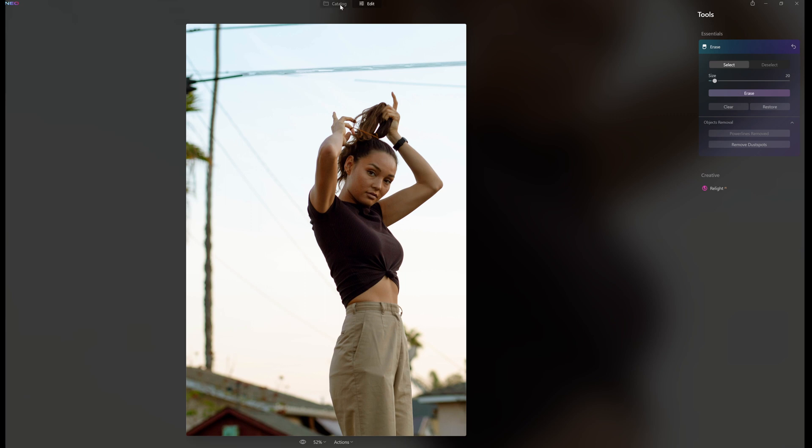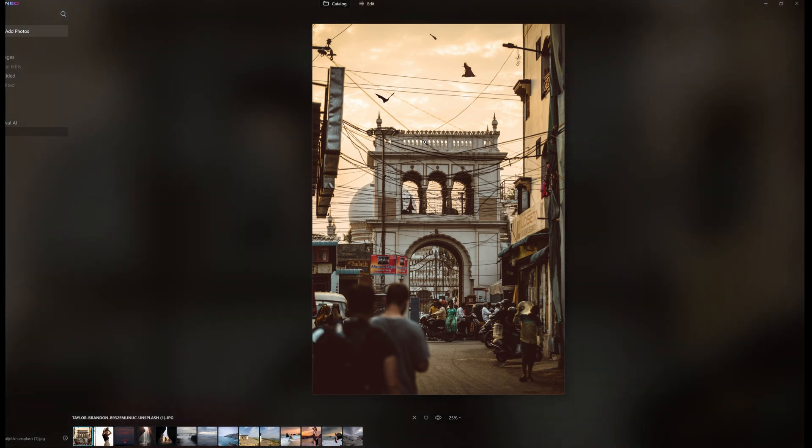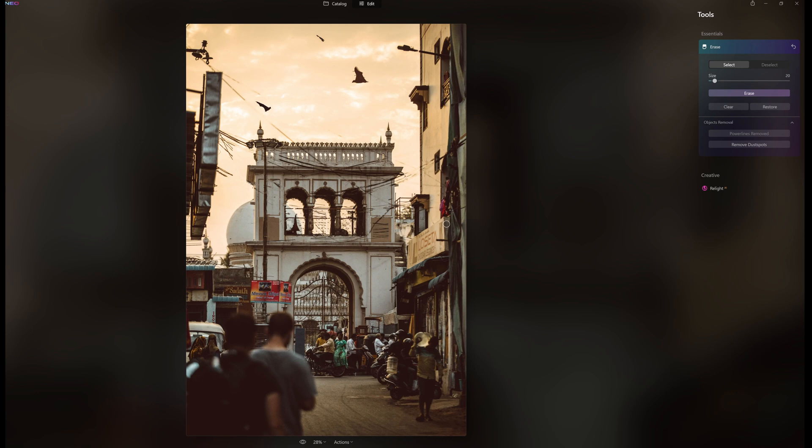So I thought, for the hell of it, I'm going to push this one out and see what happens. Went up to Remove Power Lines — it's probably going to do nothing, right? And let me emphasize, this is not a finished product; there are going to be improvements and it's going to be faster. But dear God, look at what happened. If I go to the little eyedropper here and click on that — before, after, before and after.